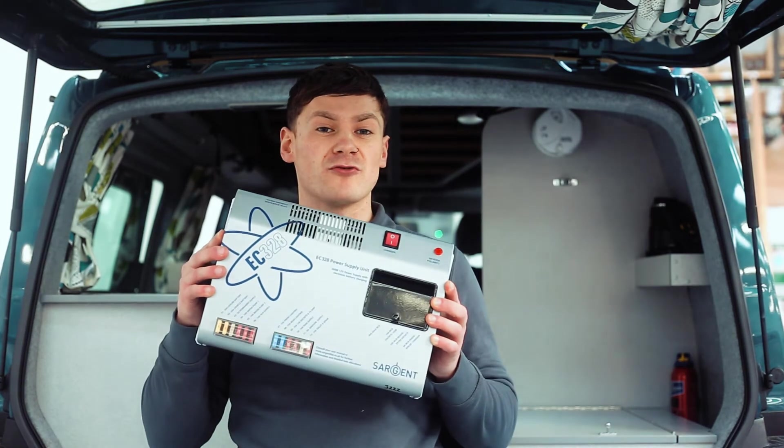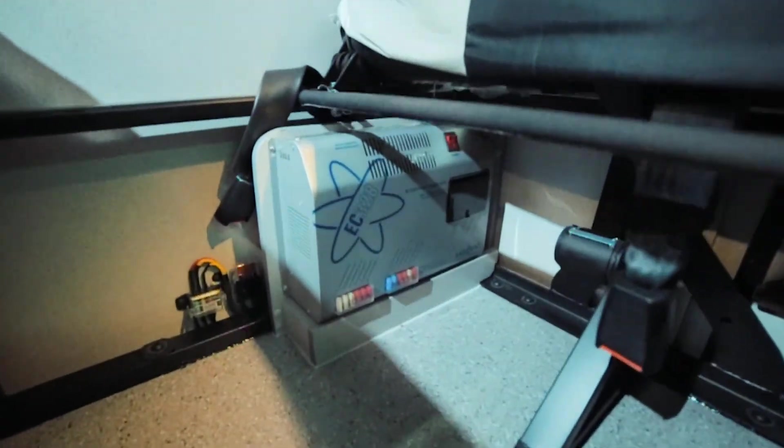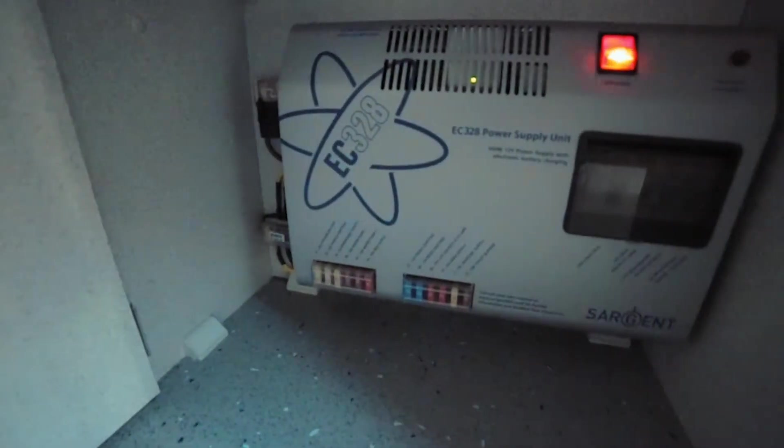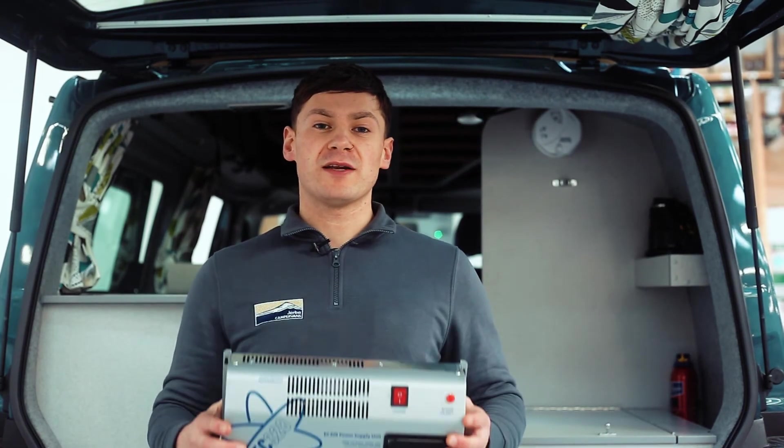To check the charging side is working it's best to look at the Silver Sargent electrical control box. In our Tyree and Cromarty camper vans this is under the rear seat down to the left. In our Sana, Ternsey, and Endura it's at the base of the tall cupboard in the rear of the van. The large red switch on the front of the box must be set down to the on position and illuminated to show that the 230 volt charging is working.